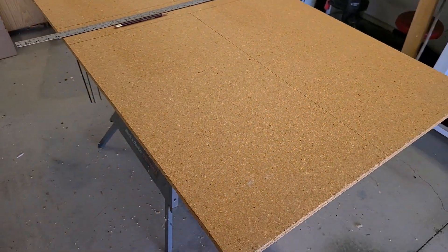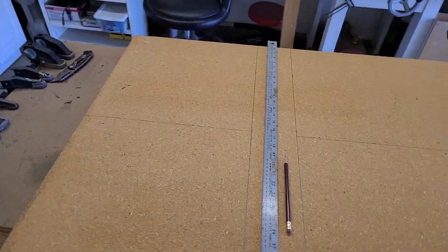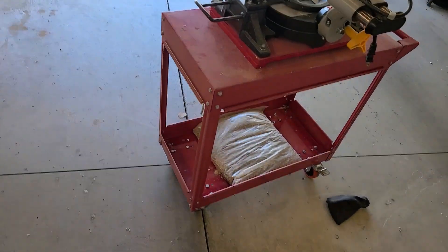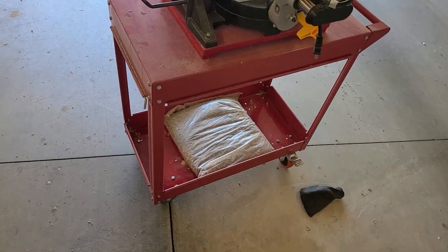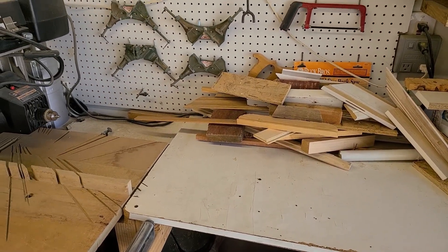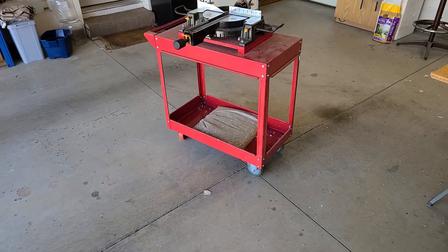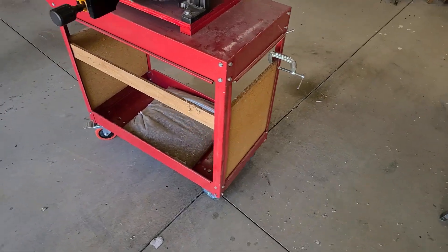Dad's getting ready to cut out four pieces of wood. They're gonna go underneath here so you can stack more of his loose wood up underneath his chop saw, so it doesn't fall on the floor when he gets done chopping it. Because he likes to save his wood, so soon that will be a cabinet. Kind of got the two sides cut.